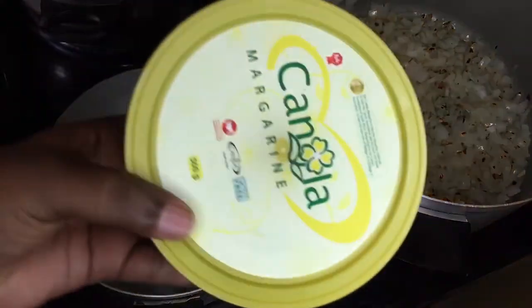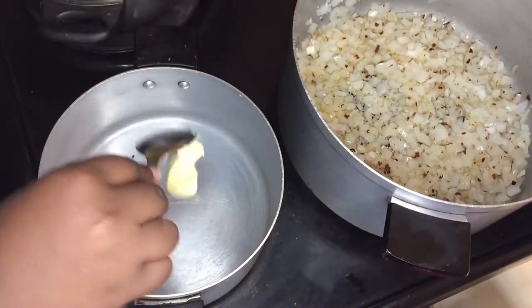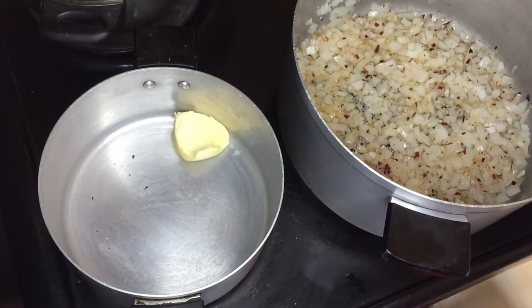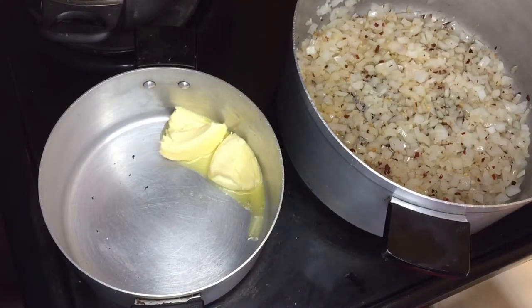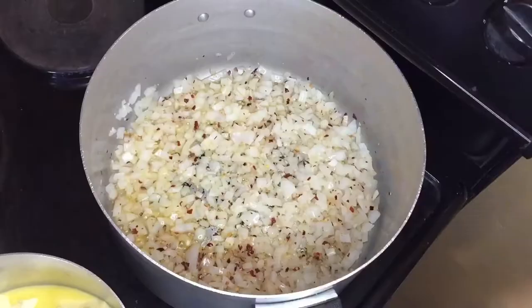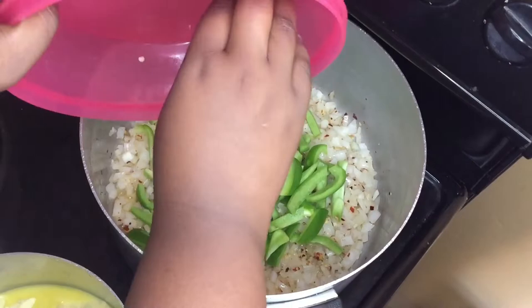In another pot I'm gonna add about three tablespoons of margarine — you can use butter, but butter is butter, if you know what I mean. In this pot we're gonna make our white sauce. While that melts, I'm gonna add my green peppers into my onion mixture and sauté them for another minute.